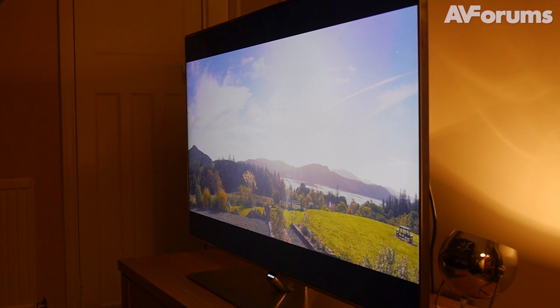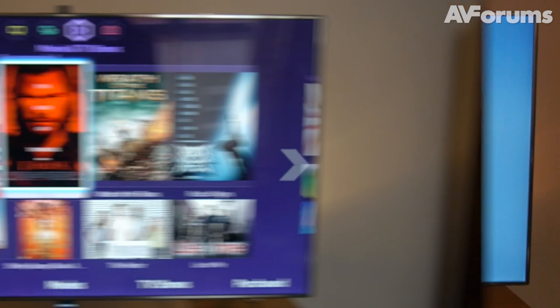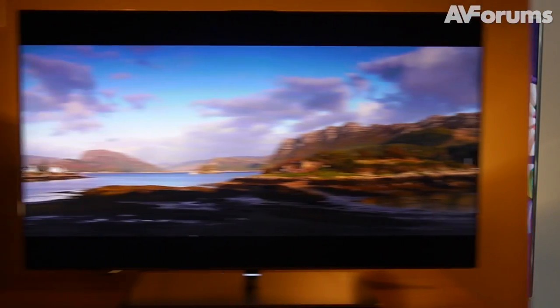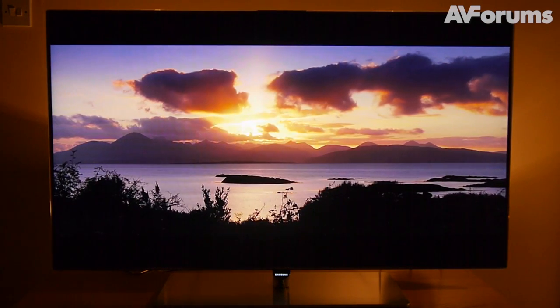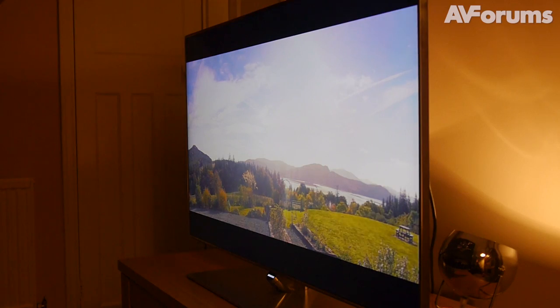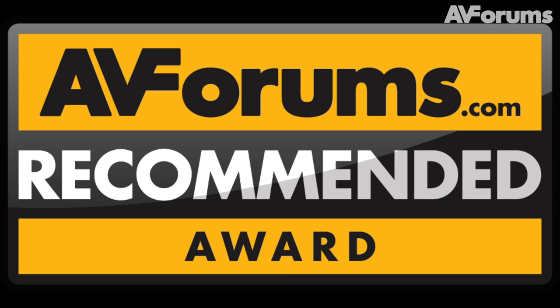The Samsung UE46 F7000 is super smart inside and out, and brings the full might of Samsung's industry-leading connected platform to the party. It's also capable of reference colour performance and striking contrast, backed up by generally superb picture processing. There's the odd hiccup here and there, and the F7000 is quite considerably better in 2D than it is in 3D, but it is nevertheless worthy of an AVForums recommended award.